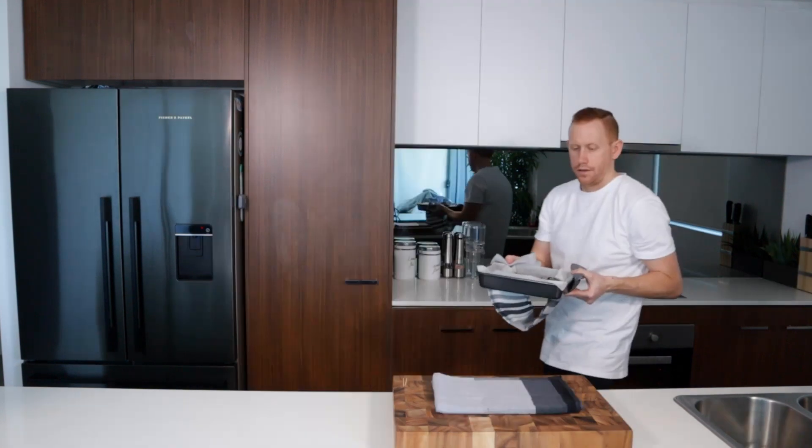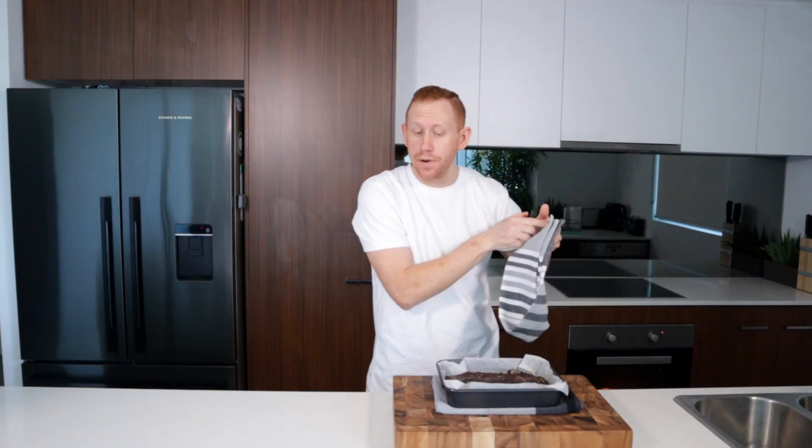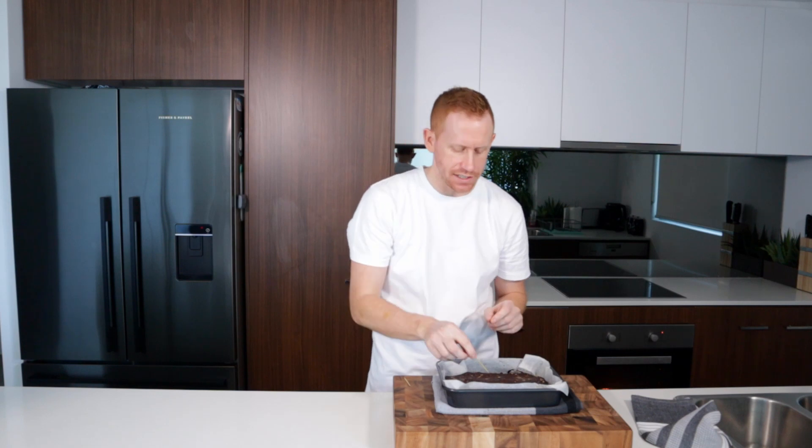There's our brownie ready to bake in our 175 degree oven. That's only been 10 minutes in the oven — you just want to check it with a toothpick. You don't want it to come out completely clean; you still want it to have that fudgy center.